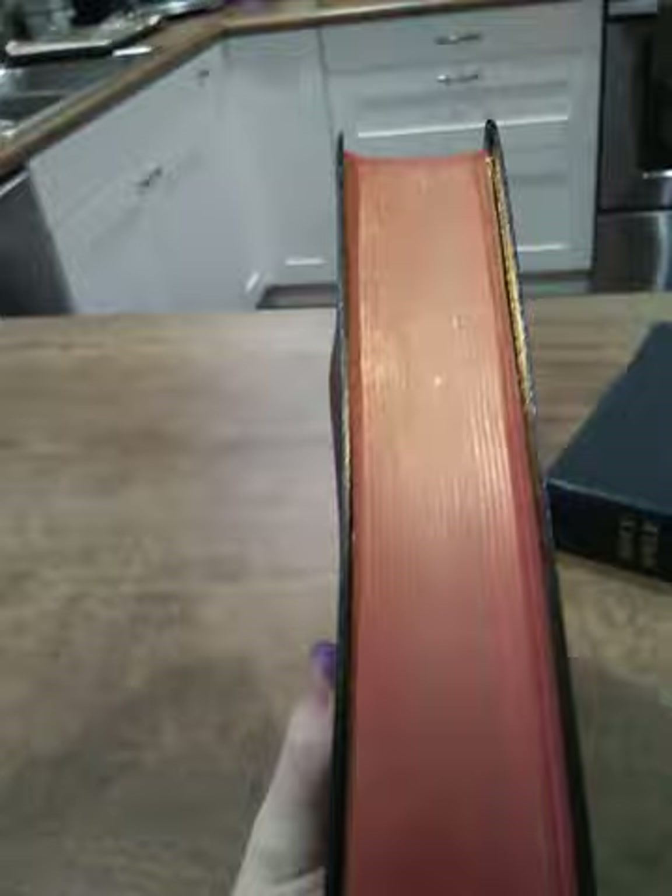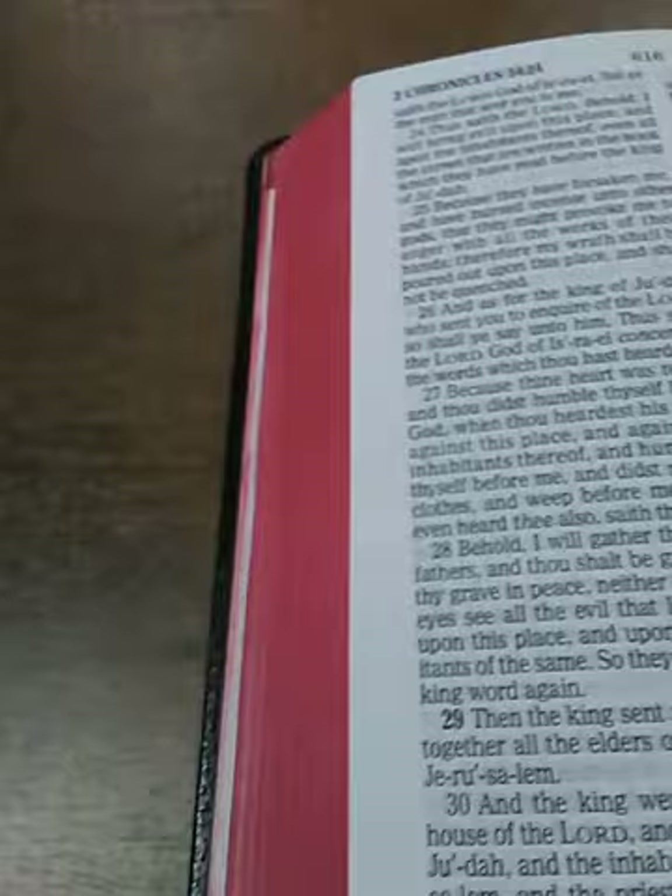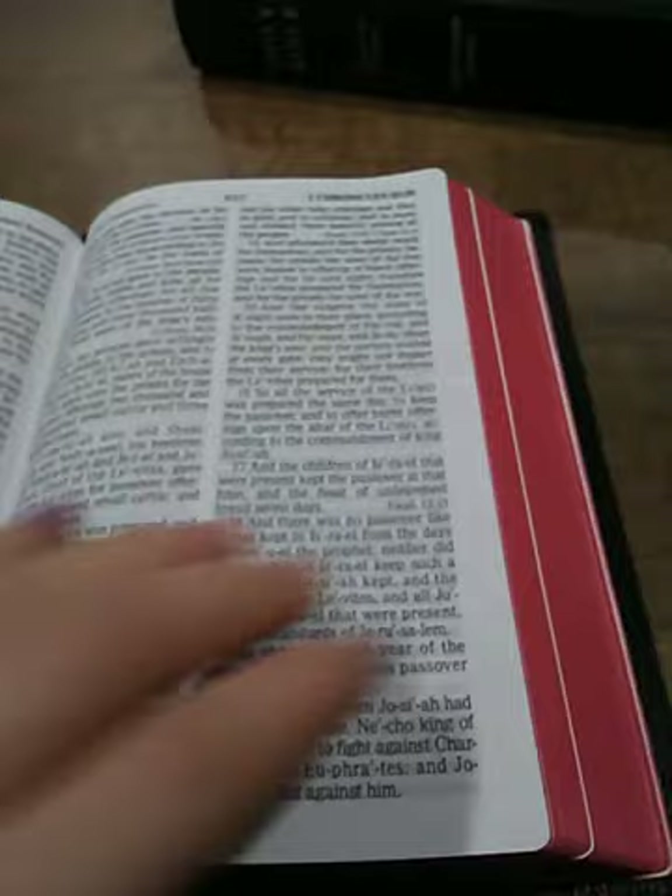We'll go ahead and do the Holman first. Before I did this, this was just gold on the side. But now you can see it's got art gilding where it's red. That's probably best seen when you fold the Bible out a little bit and open it up. Look at that — an art gilded Bible. And this Bible is only ten dollars, so now it's got art gilding. It almost looks like a premium Bible. It's got good print, good paper, but I just did some art gilding.